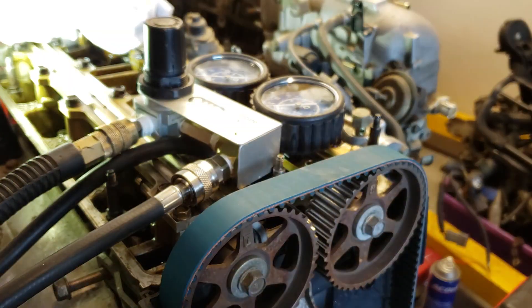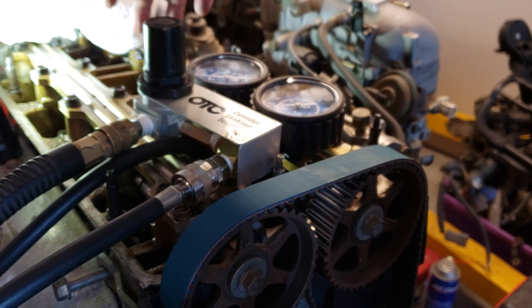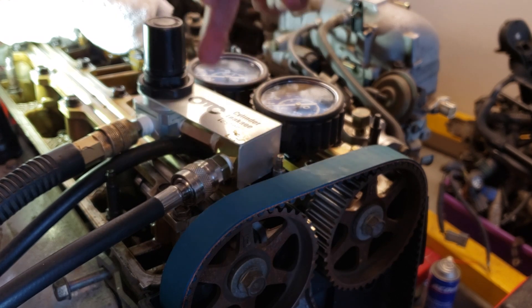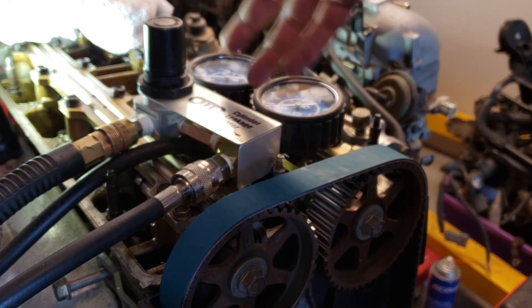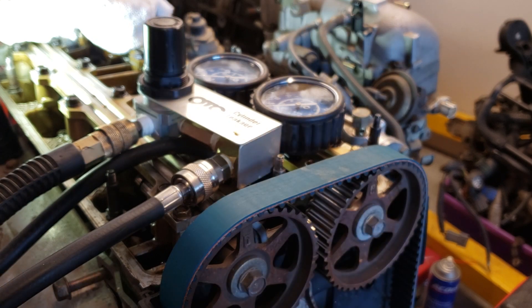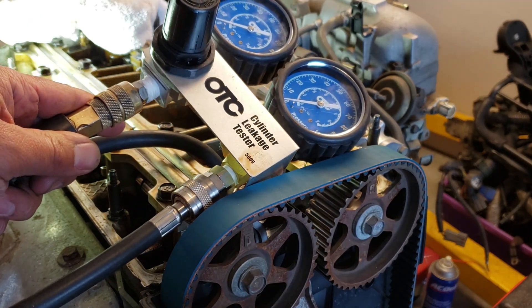No matter what, we'd want to test all the rest — cylinders two, three, and four — but we know that cylinder number one has really low pressure and is leaking badly. It looks like we're going to have to take out the head, clean the valves, install a new head gasket, and possibly send it to the machine shop so they can do pressure tests on the guides, intake, and exhaust. That's it — that's how you do a leak down test with the OTC tester on a Honda H22 engine. Thanks for watching.